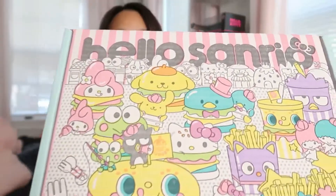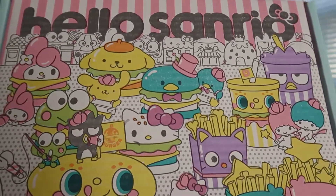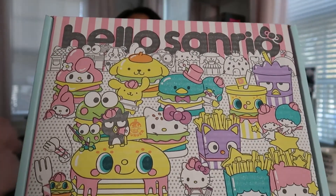I just love the packaging — honestly I'll keep this box and figure out something to do with it. It's such a cute box. Look at all the cute little characters on there. Let me open it and we're going to have a little taste test.